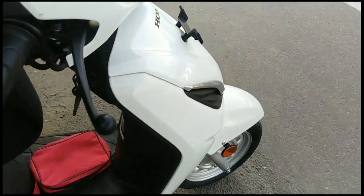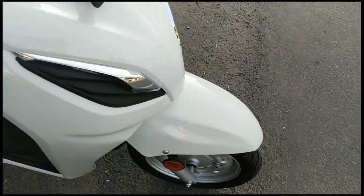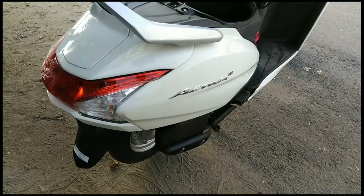This vehicle comes in standard and deluxe variants. The price varies by variant. Thank you very much for watching!